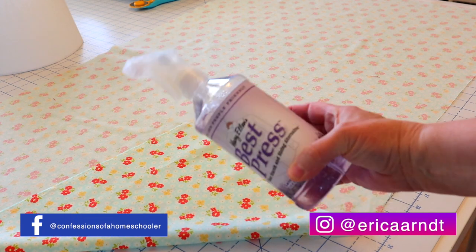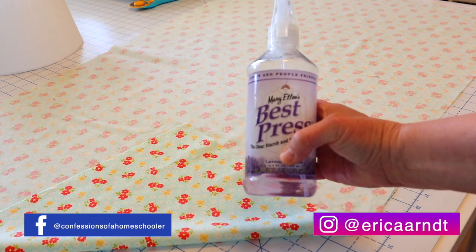I also recommend you best press your fabric or starch it prior to putting it on your lampshade — it'll just give it a little bit more structure.